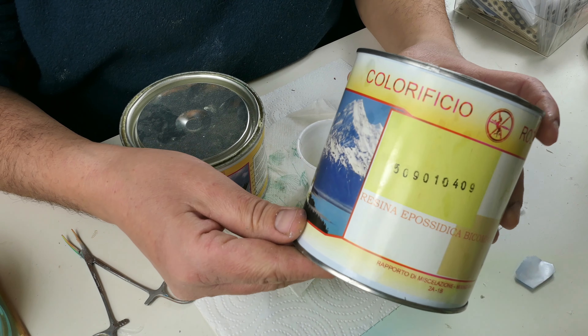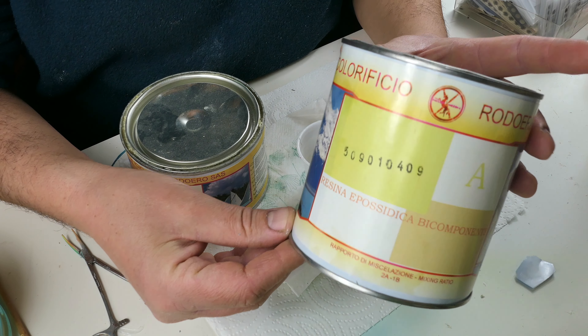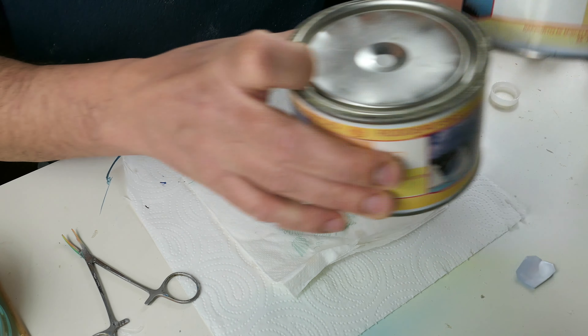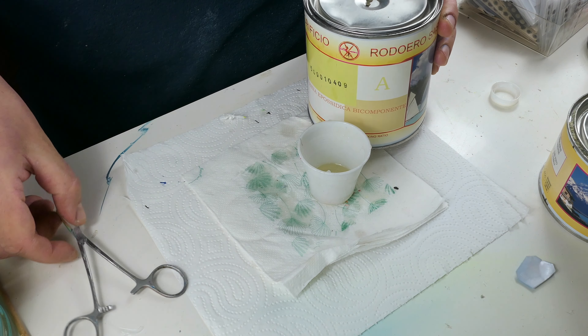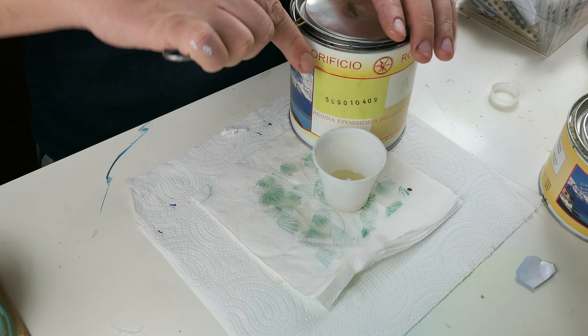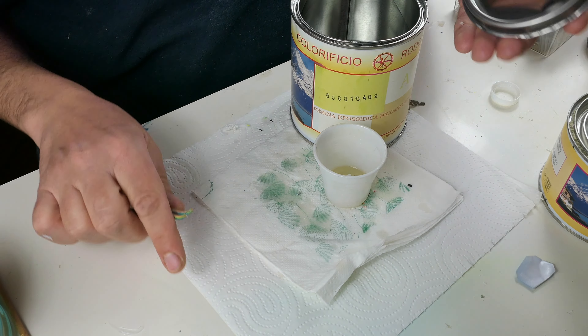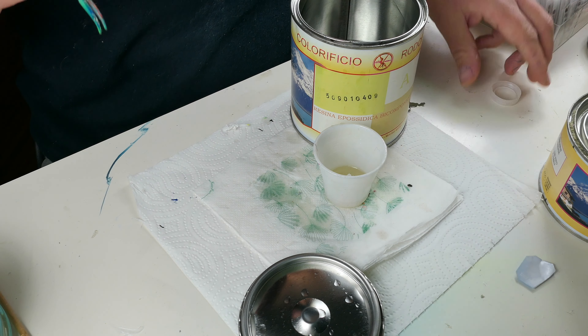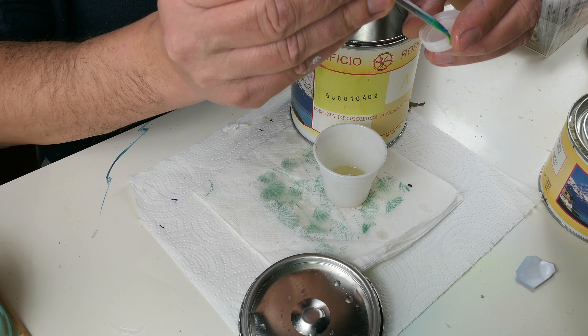I have been using this epoxy resin for years so I will do it again for these lures. I never had a surprise with this product, so I can say that I'm more than happy with the results.